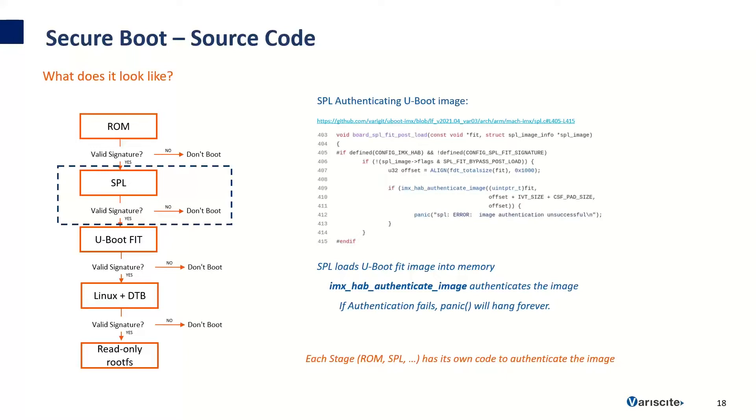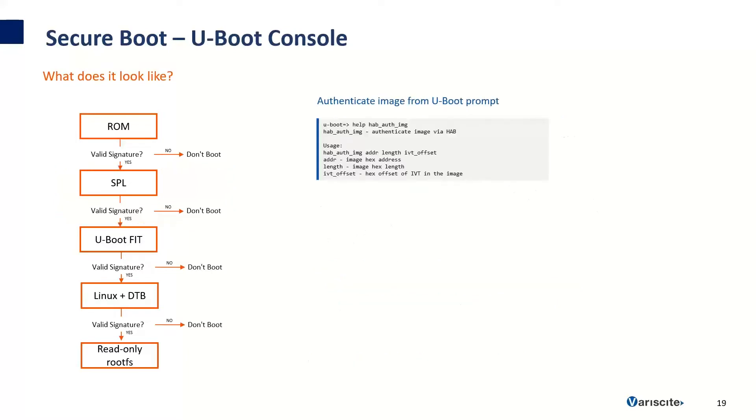Here's an example of what Secure Boot looks like in the source code. After the U-Boot fit image is loaded into memory, SBL calls the function board_spl_fit_postload, which uses the HAB API to authenticate the image. If authentication passes, the boot process will continue. If it fails, the panic function will hang forever, stopping the boot process. Each stage of software has its own version of this code, including the boot ROM. It's also possible to authenticate images from the U-Boot prompt using the HAB auth image command, passing it the address to the image, the length, and the offset of the IVT or image vector table.